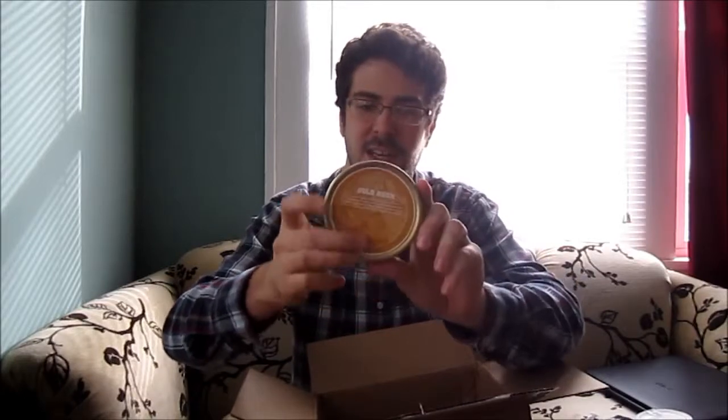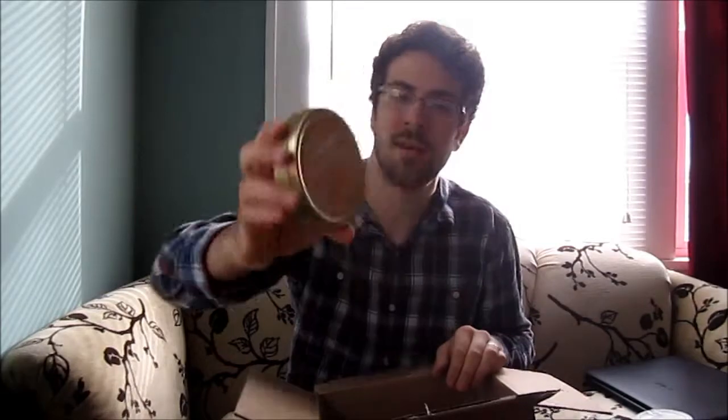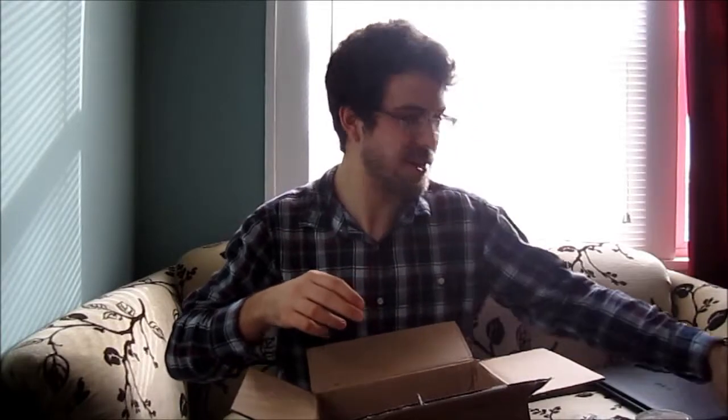I got a tin of Ashton Gold Rush. Got this for my girlfriend — it's actually a Valentine's Day present. Got here just in time for that.